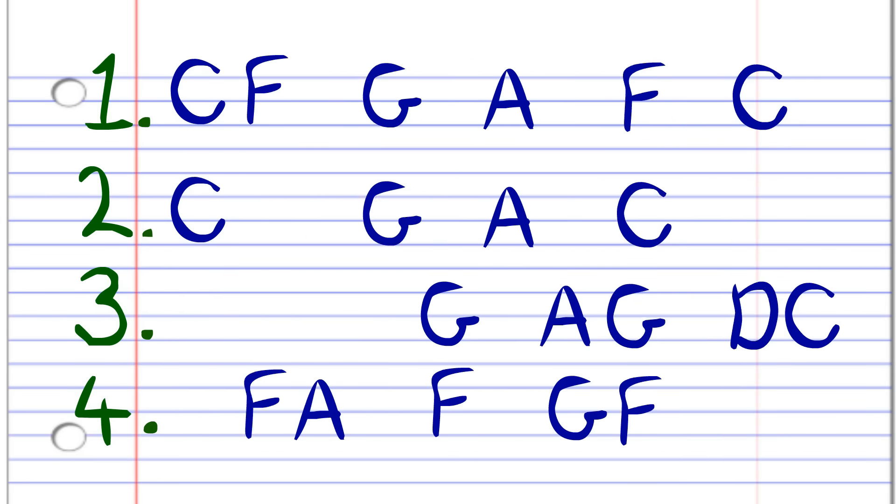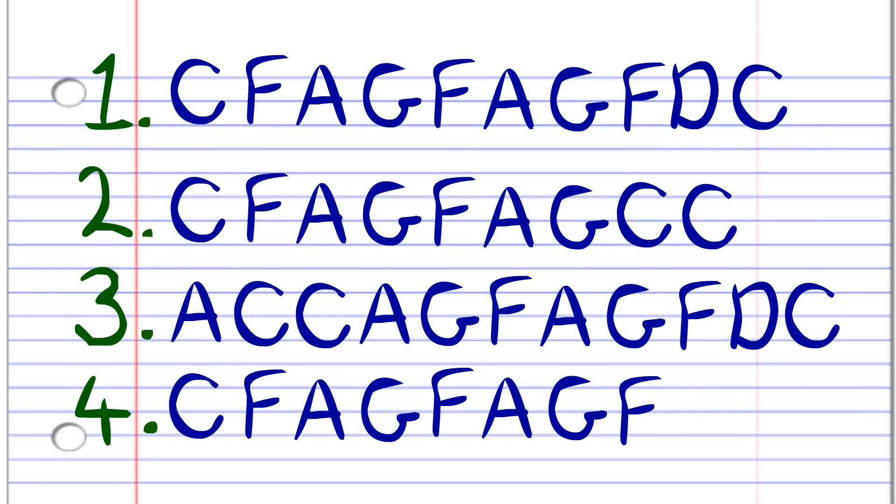Here's what Amazing Grace looks like when the notes are written down in the key of C. And here's what it sounds like.